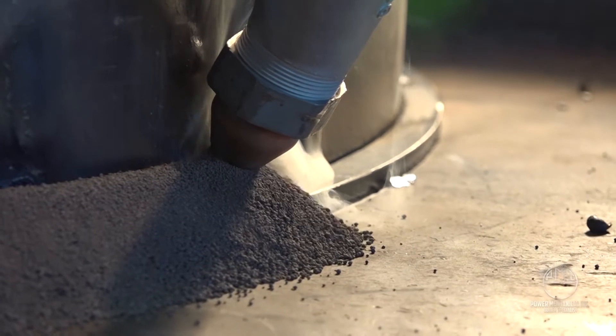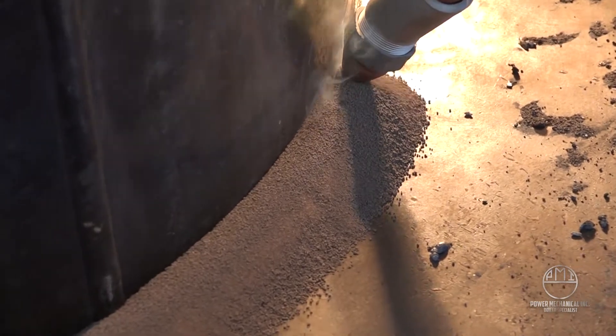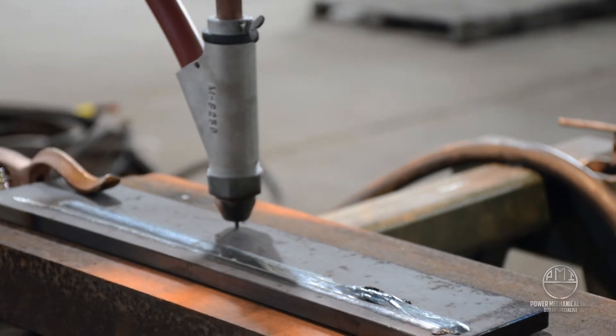The arc is shielded from view — hence the name 'submerged' — and the weld pool is not visible during the process. The setting and alignment of the electrode's position in relation to the workpiece are critical.